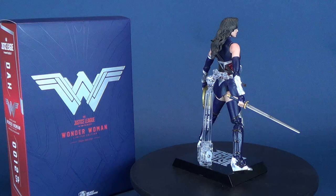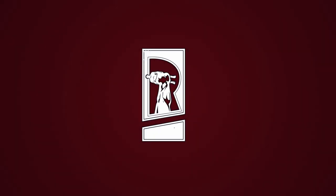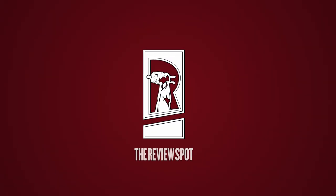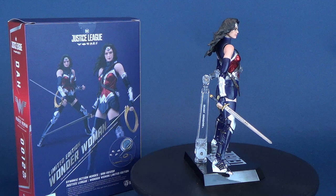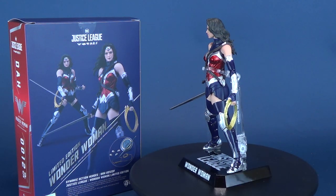In today's video, Wonder Woman gets a limited release as we have a look at the new Beast Kingdom Justice League Wonder Woman limited edition figure. Diana gets a slightly new color costume change in this limited edition Wonder Woman Dynamic Action Hero, product code DAH-0012SP.